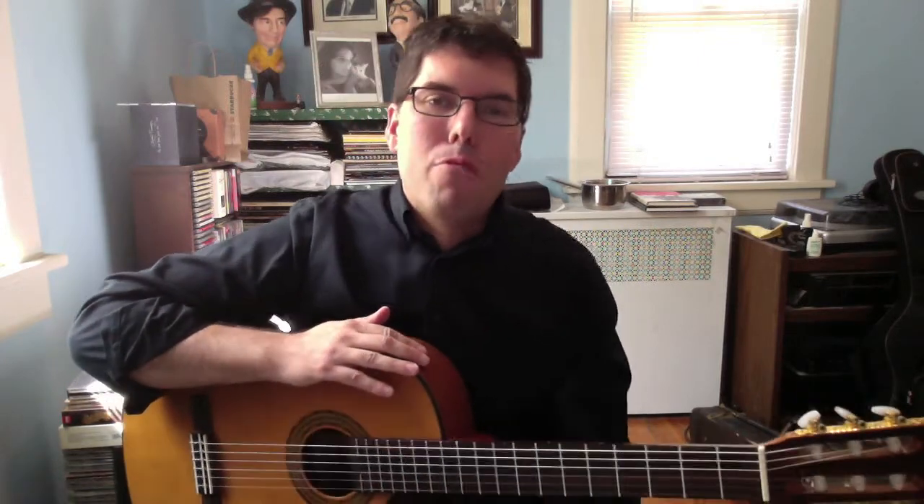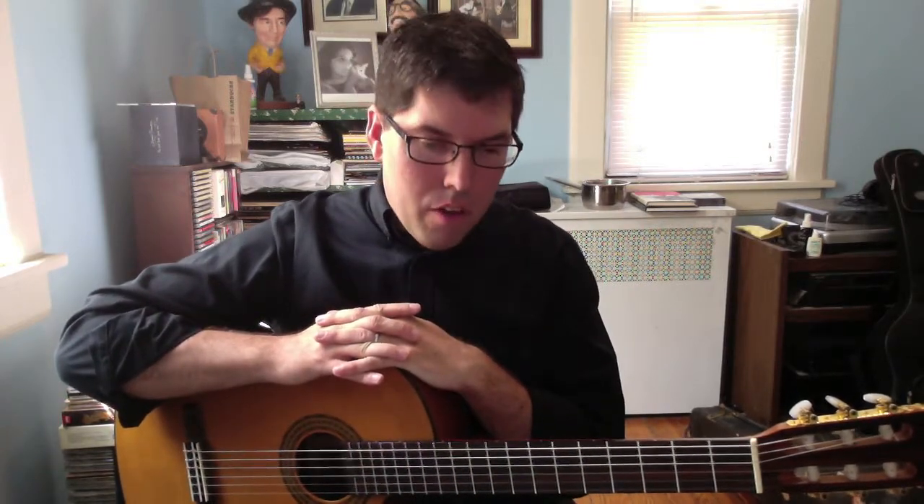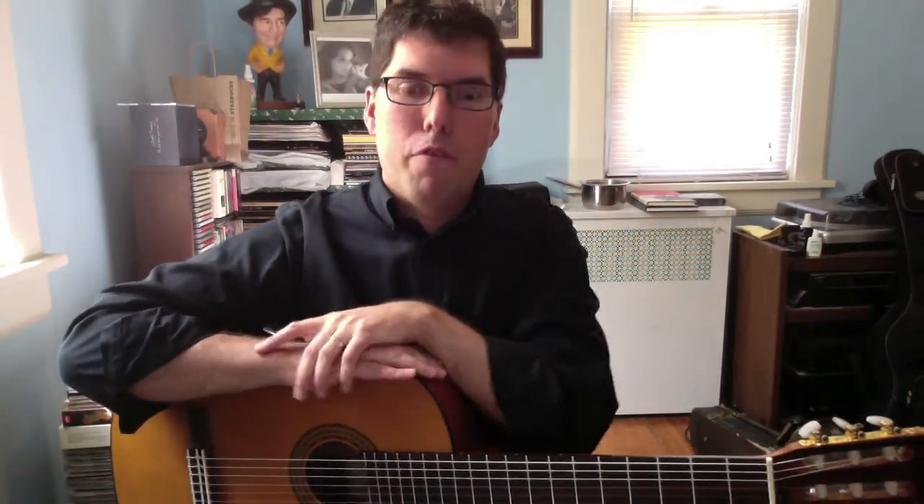Hi and welcome. I'm Monroe Quinn and what you've just heard are the first eight measures of Bojnar Kunz's Bagatelle number three. This is my second blog post documenting the process of transcribing his piece, originally written for piano, and transcribing it for guitar.